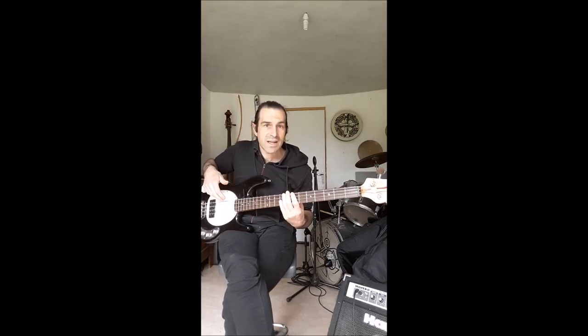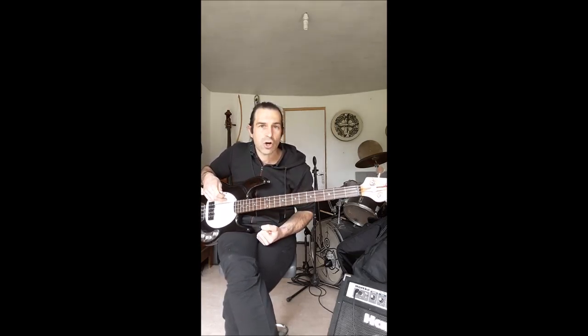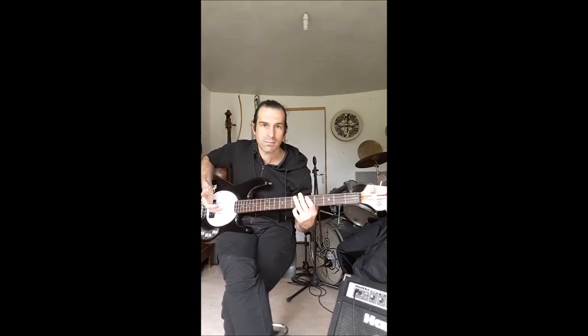La basse électrique peut également se jouer en claquant les cordes, en slapant les cordes. Ou alors en étirant.